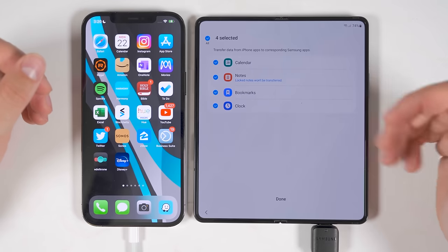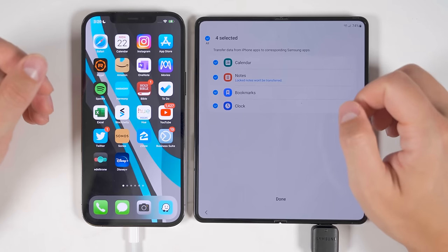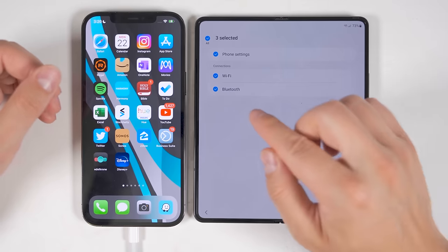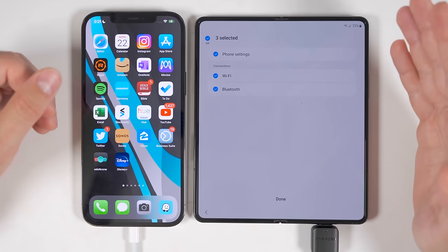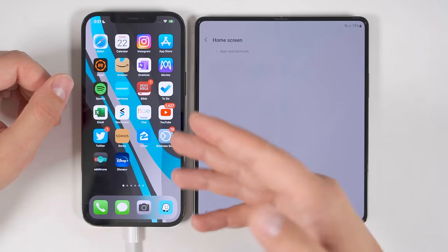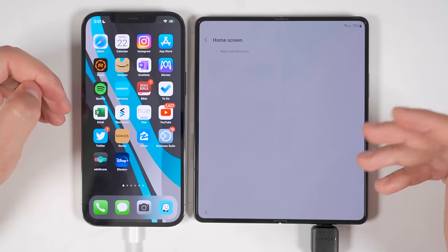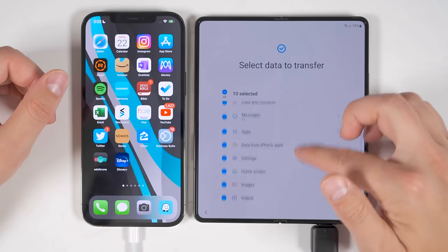You get the option to transfer data from specific iPhone apps including the Calendar, Apple Notes, Safari bookmarks, and Clock alarms. You can also transfer a bunch of settings, most importantly Wi-Fi and Bluetooth settings — so you won't have to reenter any Wi-Fi passwords. And surprisingly, from an iPhone you can even transfer your home screen app and shortcut layout, which is actually not supported when transferring from a non-Samsung Android device. It's good to see Samsung making it easy to switch from iOS to Android, because once upon a time that was an incredibly difficult thing to do.